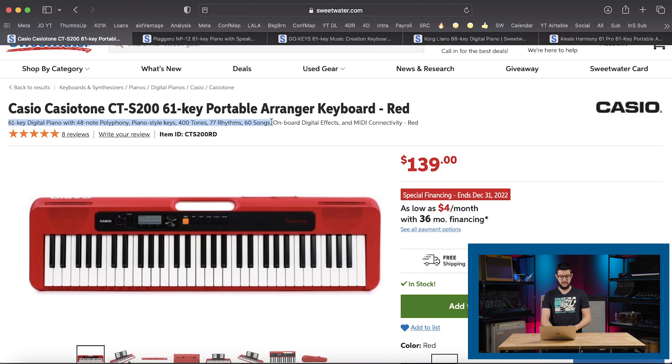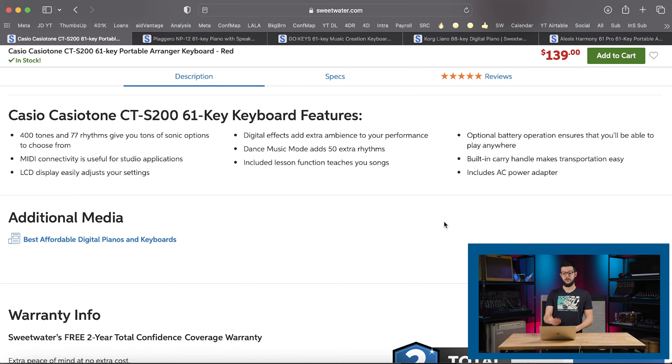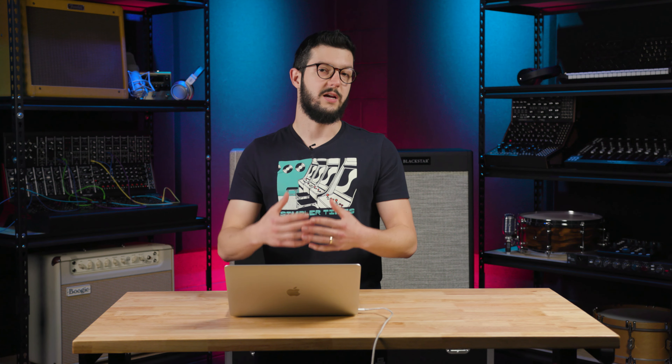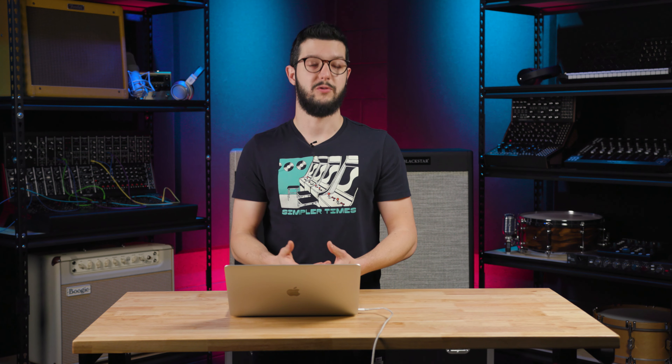All that information I got up at the top — this blurb right under the title of the keyboard — is a really useful thing to check out when you're shopping on Sweetwater.com. If we go to the bottom, you can also see the list of features. Other features include dance music mode, which adds 50 extra rhythms. An included lesson function teaches you songs so you can learn with this keyboard. Optional battery operation — you'll find that a lot of keyboards in this range are battery powered — and a built-in carry handle, which makes transporting it a breeze. Another thing I want to point out is the software, the Chordana Play app. A lot of these keyboards have great apps that they're compatible with, allowing you to control the keyboard from your phone or tablet, and you can also use them to record and learn. They're really powerful tools.